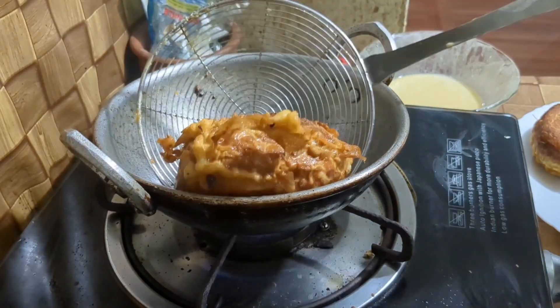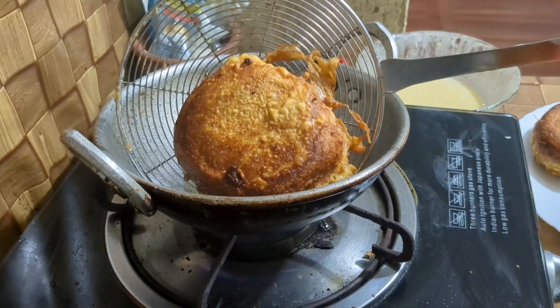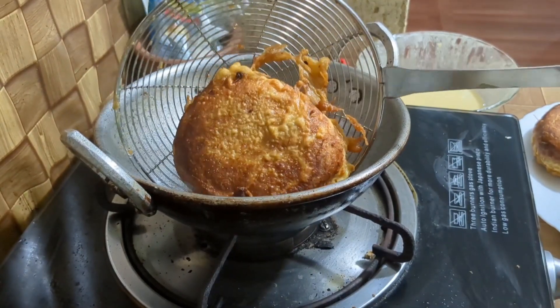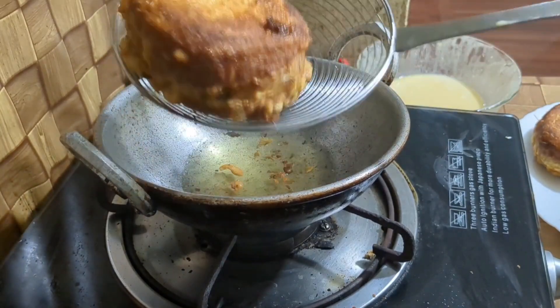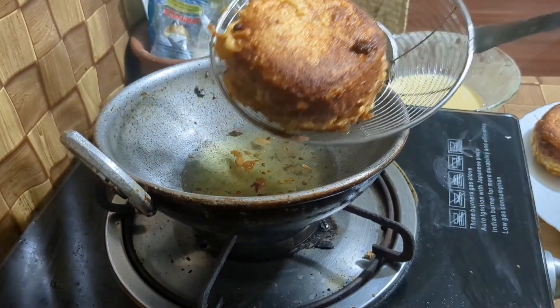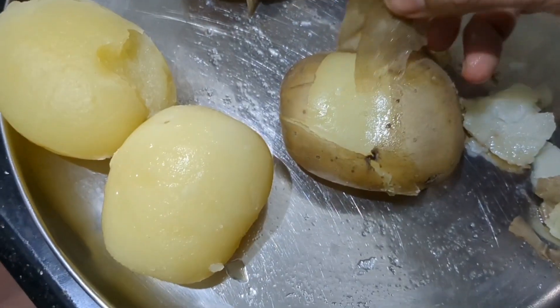Hi friends, today we are ready to cook the evening snack recipe. If you want to cook the evening snack recipe, please go to the video. Please like this video.